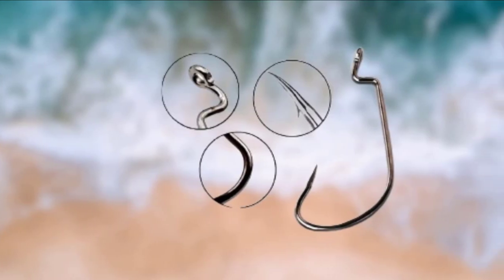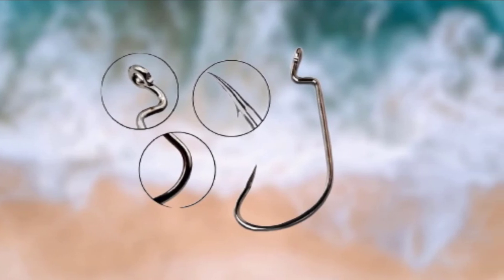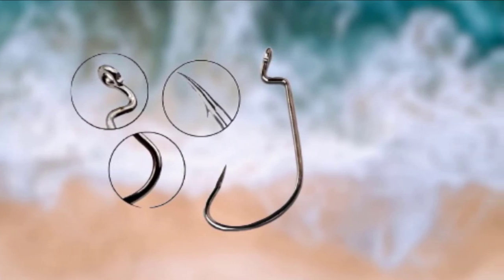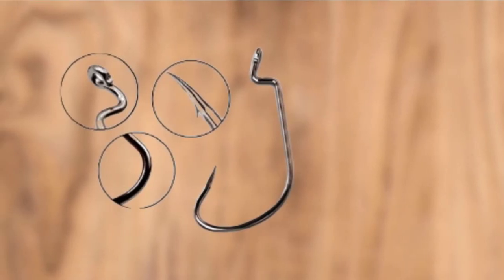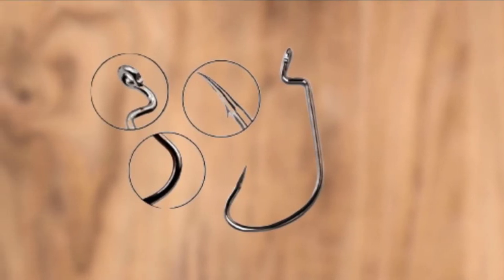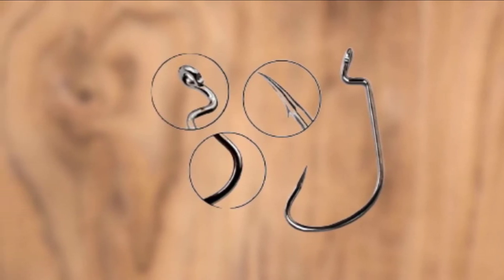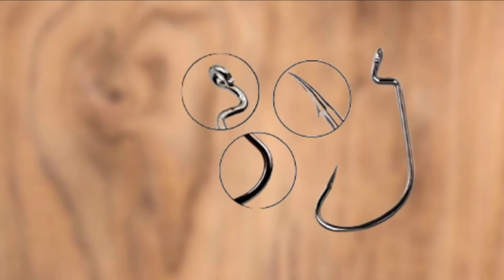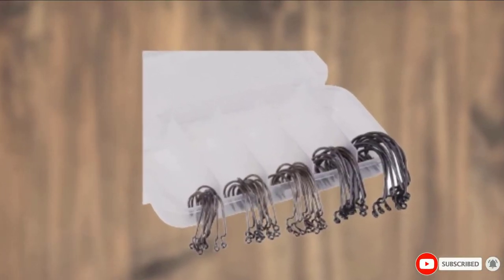Anti-corrosive carbon steel construction. Strong, durable, and ideal for both freshwater and saltwater. Package comes with 10 different sizes to choose from for different sizes and species of fish. Hooks come packaged in a plastic travel case for proper safekeeping. Sharp and barbed hooks for precision catch. Perfect for bait fishing. Wide bend and offset point design allows for more aggressive catches.